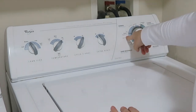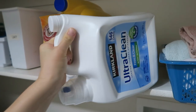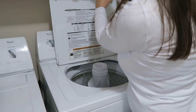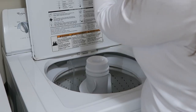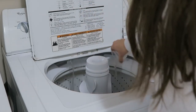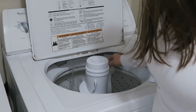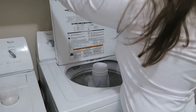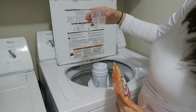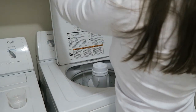The laundry detergent I use is free and clear — no perfumes or dyes. I keep half the container here and use water to dilute the detergent; that's why I like having these older washers, because the newer ones you can't do that. Then I add baking soda — about almost a full scoop. I just measure by looking at it.